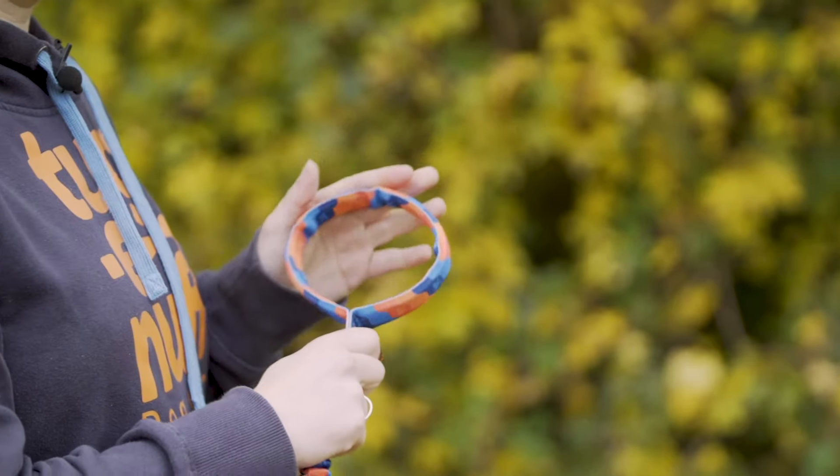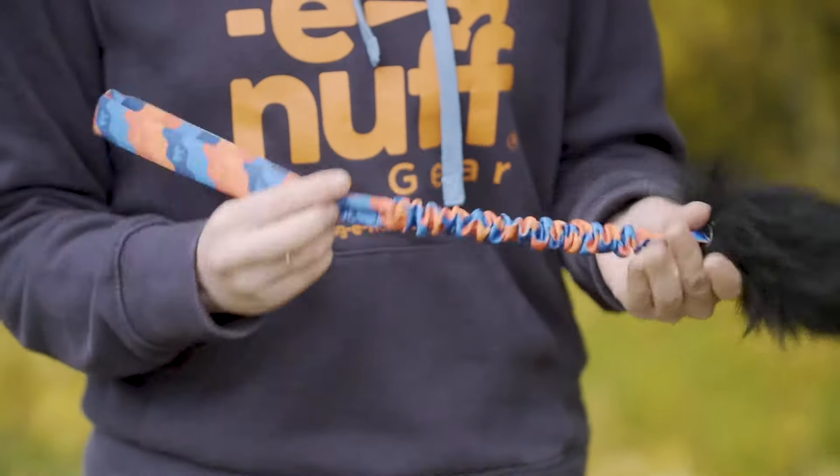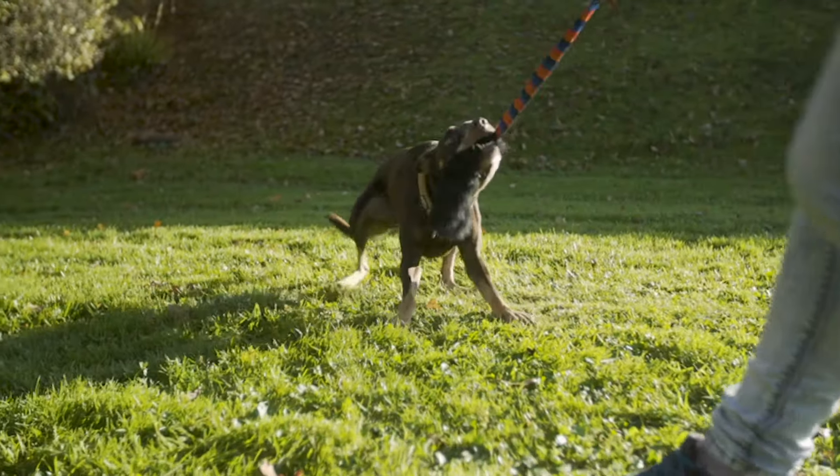At the top we've also got our padded handle, which adds a little bit of extra comfort. All of our patterned handles feature blue flecks throughout — as we know, dogs can see blue and yellow most vividly, so having blue in there helps to grab your dog's attention.